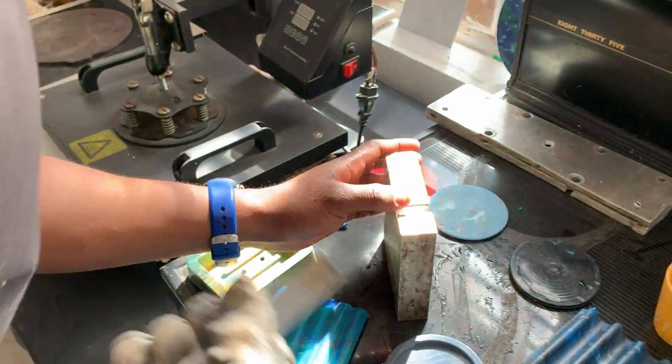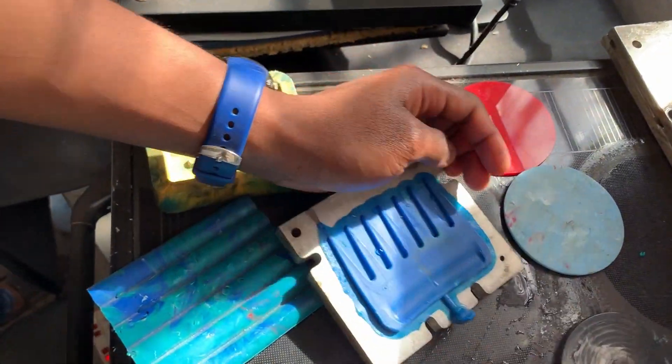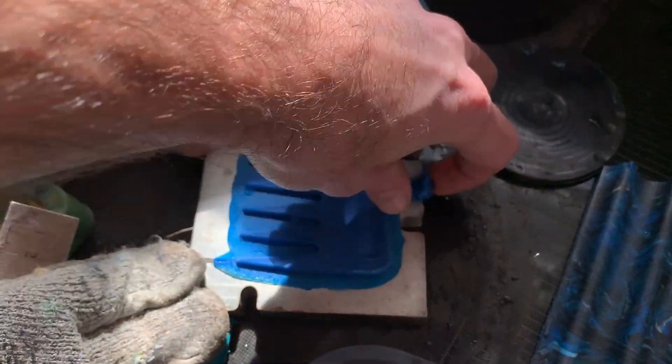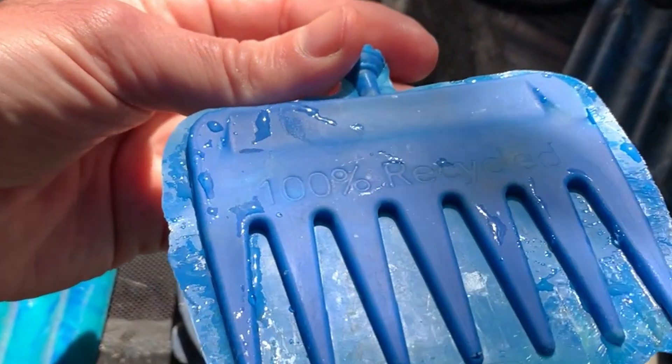We have to clean up the flashings and sprue as in any injection molding process. We use common food packaging like polypropylene and polyethylene, which mold very nicely. We're not able to process certain plastics because of the volatile nature of those plastics, and we're always looking for new products to develop.